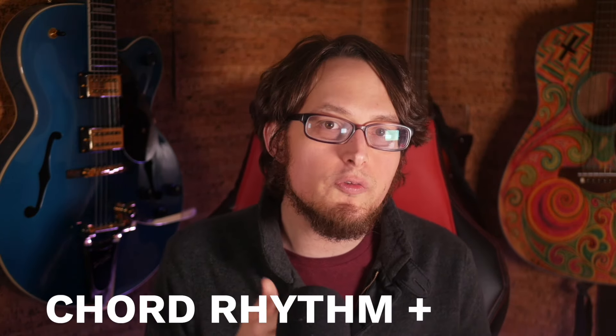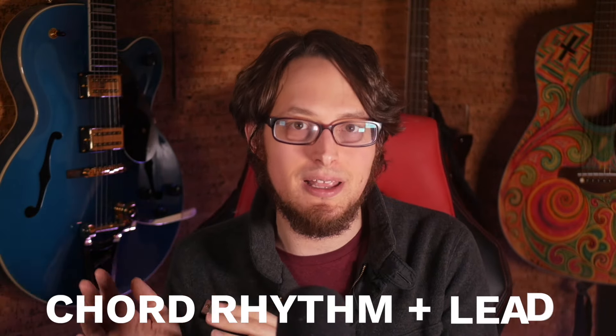Most of the time when I pick up a harmonica and I'm not playing to other backing music, I improvise a mix of chord rhythm playing and lead playing, and I combine them to accompany myself. Once you get the concept, it's ridiculously easy to do and super versatile. So I'm going to teach you how to do it today in this video. Here's the kind of music we are going to learn how to play.